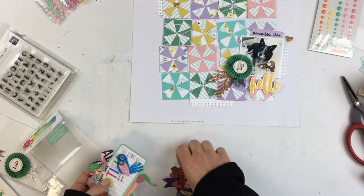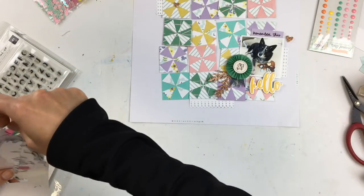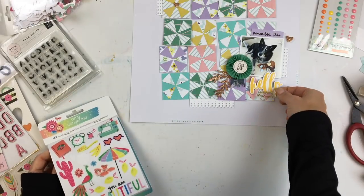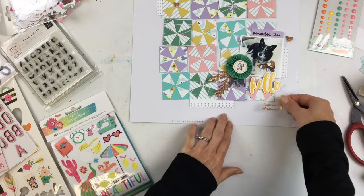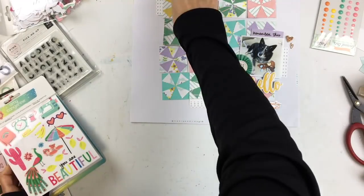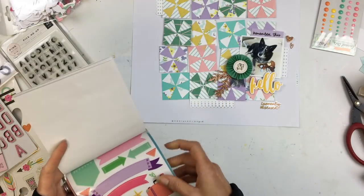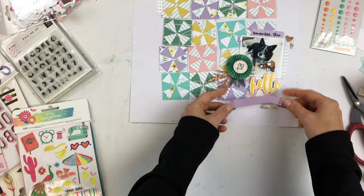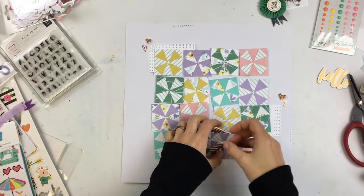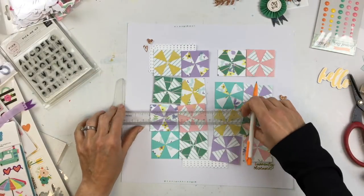I forgot about the phrase stickers. This little tag that says 'remember this' was perfect — I add my journaling to that, tucked behind the photo. The purple in the quilted design was a piece of purple card stock, as was the blue. Because the design was kind of busy with lots of patterns and colors, I decided to go really minimal with the embellishments — sometimes less is more.